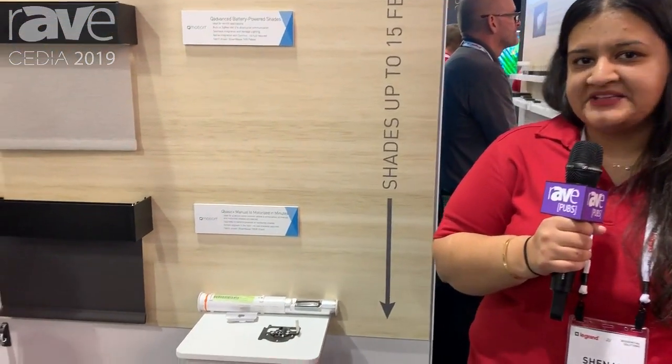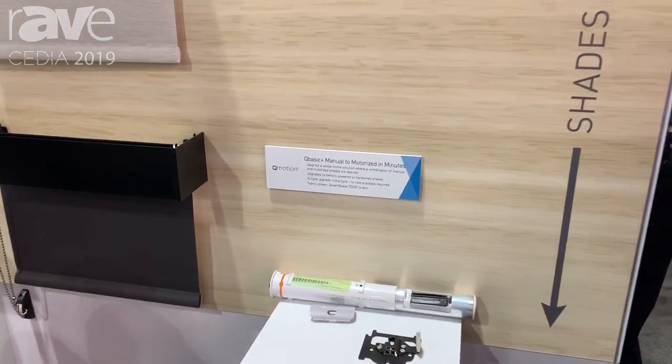Hi, I'm Shanali Parikh. I'm the product manager for Q-Motion here at Legrand AV Systems and we have our new Q-Basic Plus manual to motorized in minutes shade on display.